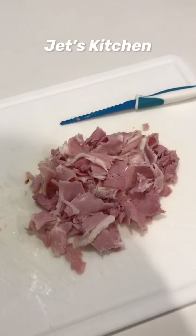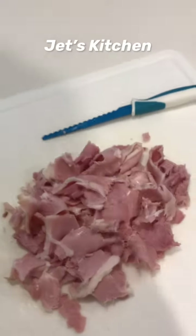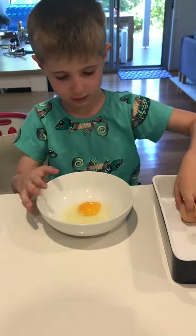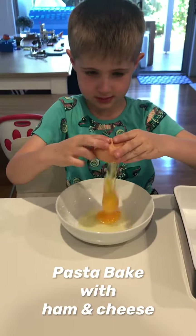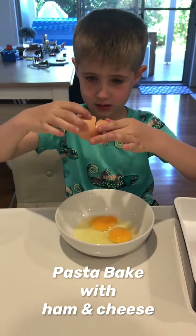Hands out of your mouth. I'm going to help Daddy cook the dinner. There's the ham that Jet cut up, and he's about to crack another egg. That was a really good one, wasn't it? Good job.